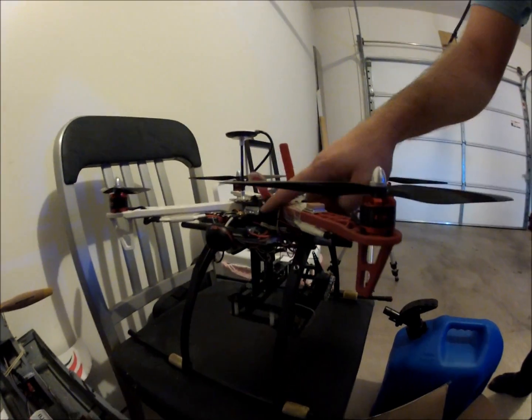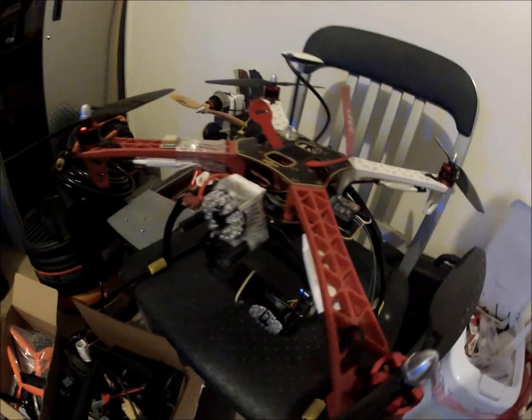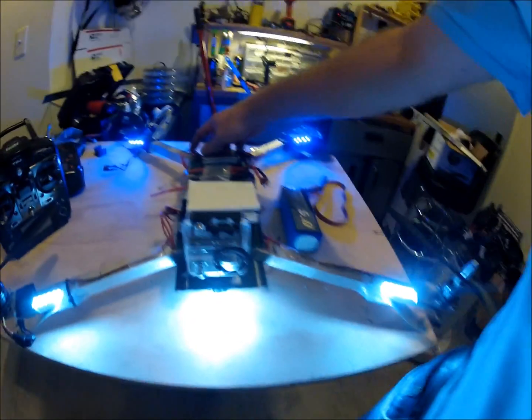I'm using the ImmersionRC 600 milliwatt video transmitter and a Futaba radio. That's about it — just wanted to give you a quick tour and show you the custom quad.